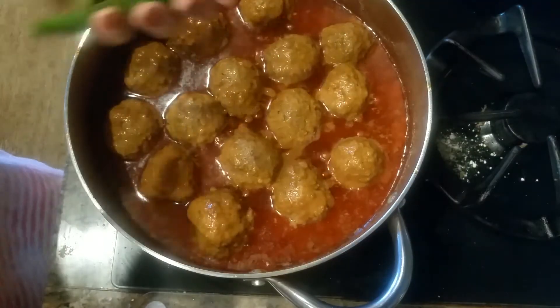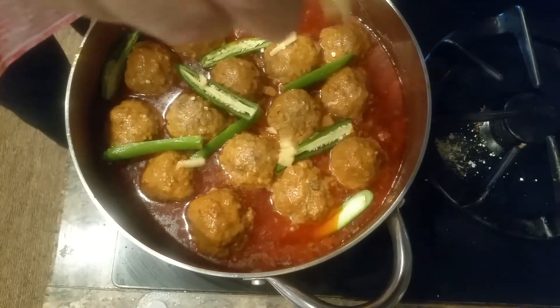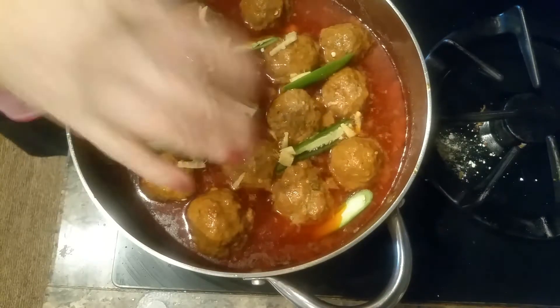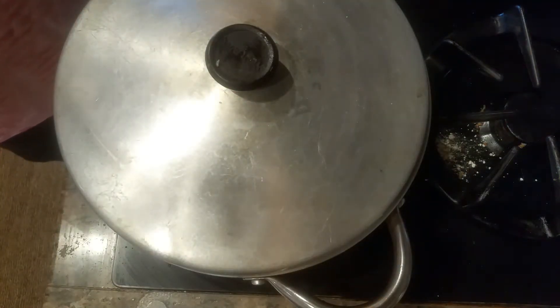I'm adding green chilies and some fresh ginger. We'll cover it for another 5 minutes and let it cook on medium low.